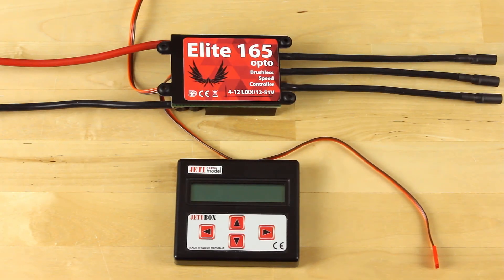Hey guys, James with Esprit Tech at Jetty USA, and I wanted to go over the programming on our new Elite Series Speed Controllers using the Jetty Box and our controllers.